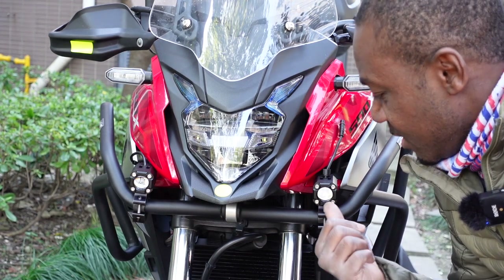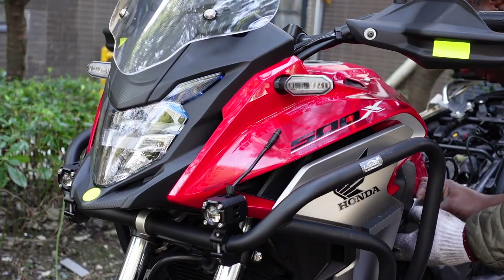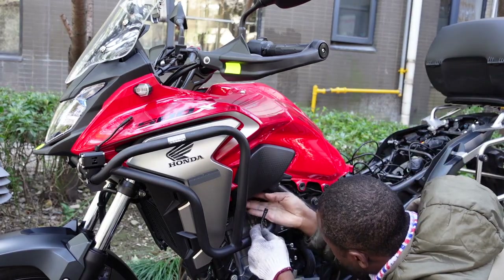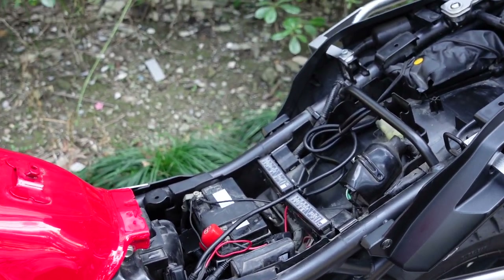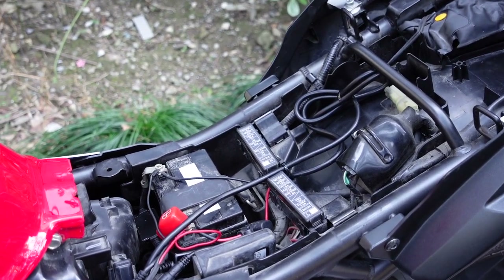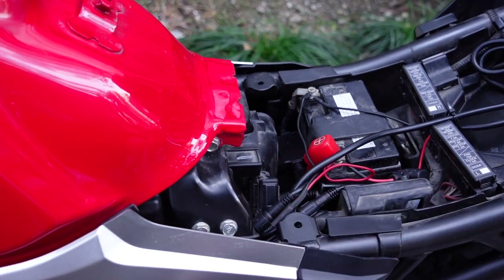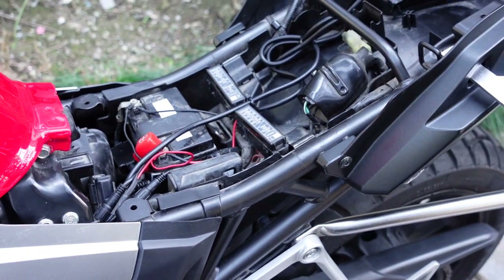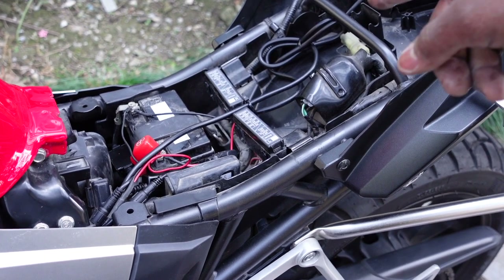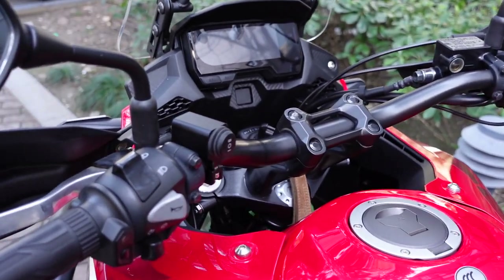Now that the two lights are installed on the crash bars, it's time to do the wiring. After about an hour of twisting and turning, I've come to the end of this project. All the cables and wiring are nicely tucked in under the fairings. I spent a lot of time making sure everything was neatly hidden away — arranged really nicely below the seat — and I've installed the controller right here on the handlebars, making it easy to operate while on the move.